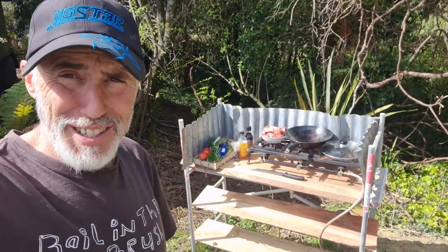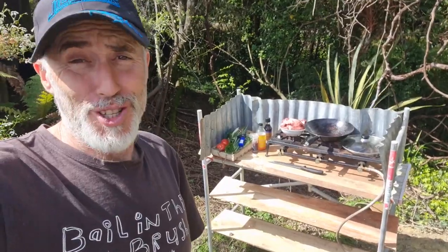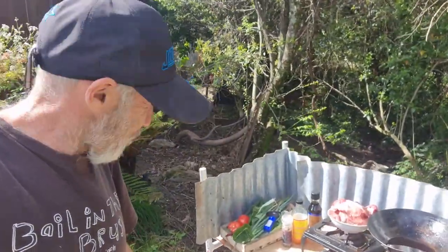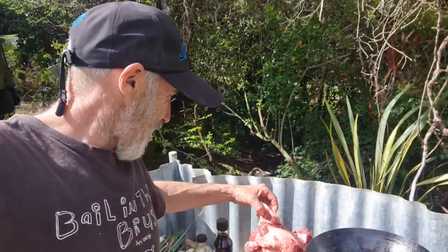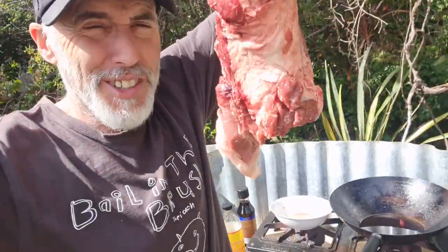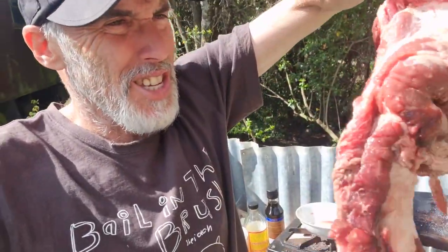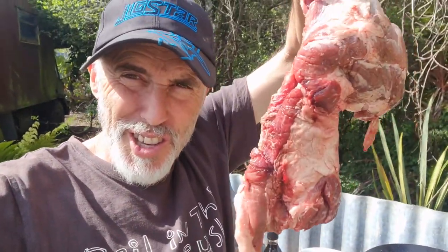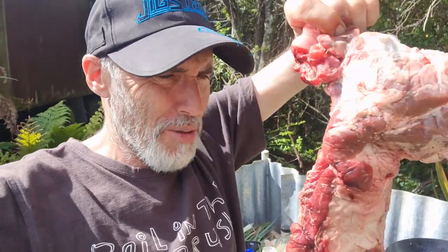So today on the menu — surprise surprise — is wild pork. I've got this nice bit of wild pork, it was hunted by Dan Shan and I did the whole pig and saved every bit of it. As you can see it's fat, and this here — I'd say it's off the thigh, that big bone here. It's certainly not a hock. So it's a working muscle — it won't be tender like a bit of backstrap, but we'll chop it up and make it taste good.